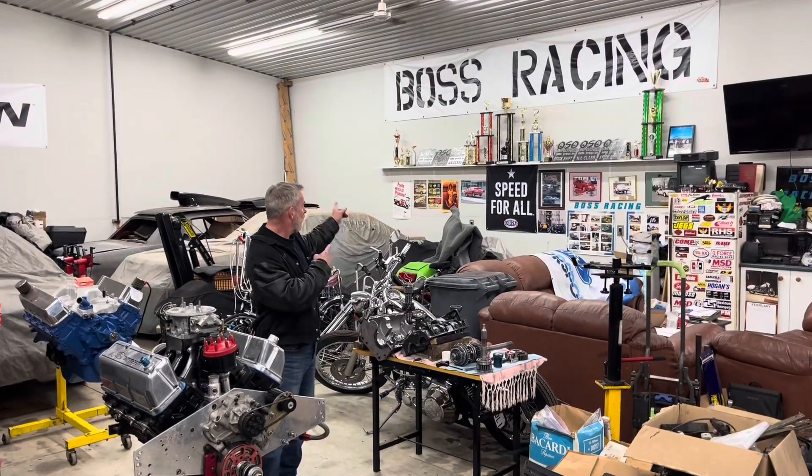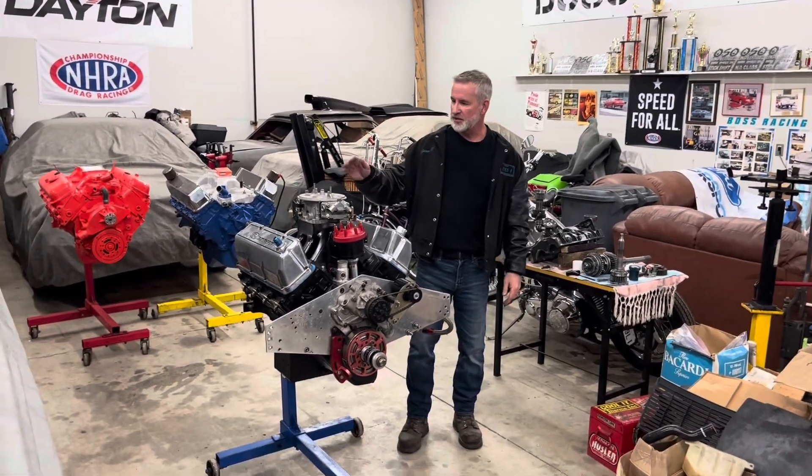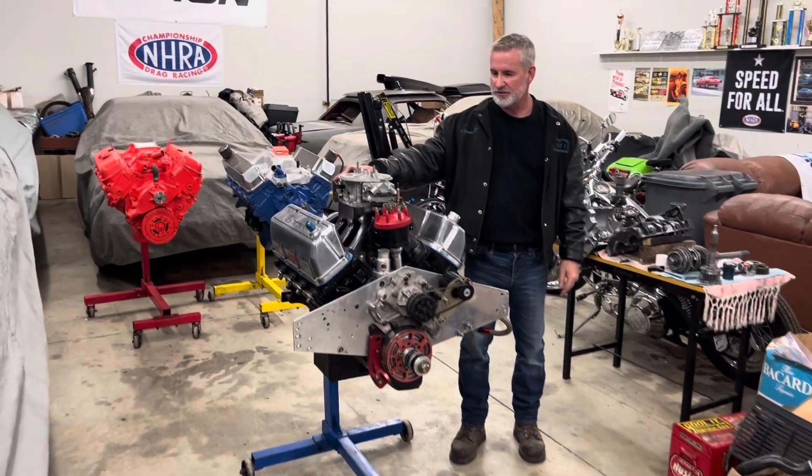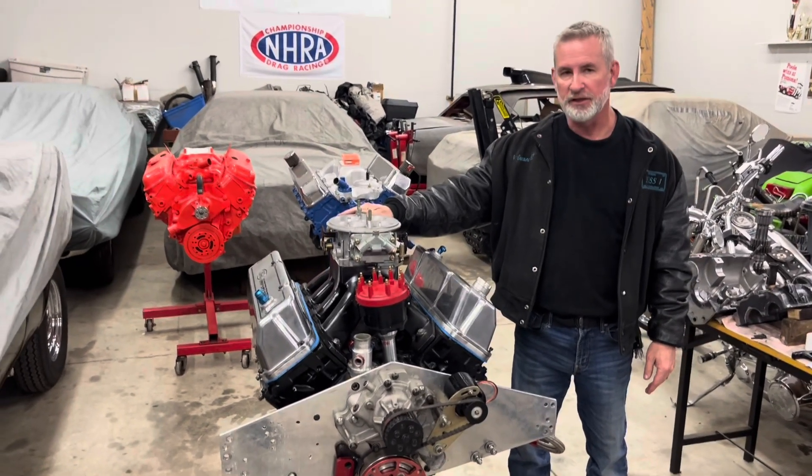Good afternoon. Welcome to Boss Racing. I'm Brad. Just thought I'd give you guys a quick rundown of the infamous 10,000 RPM Cleveland that we've run in the last couple of years.